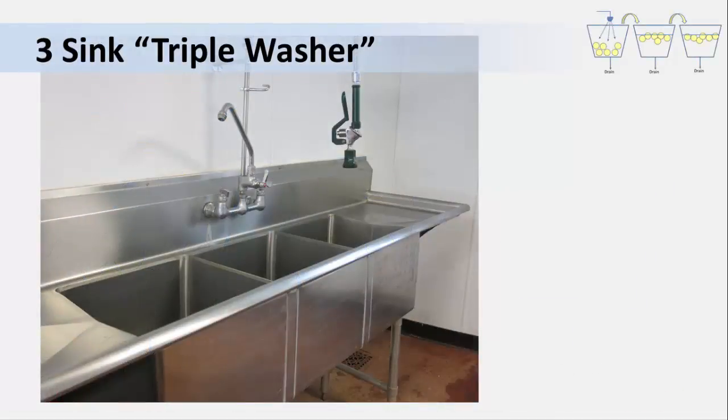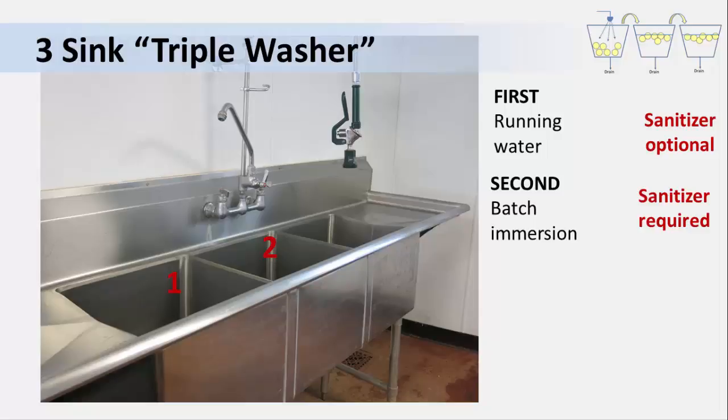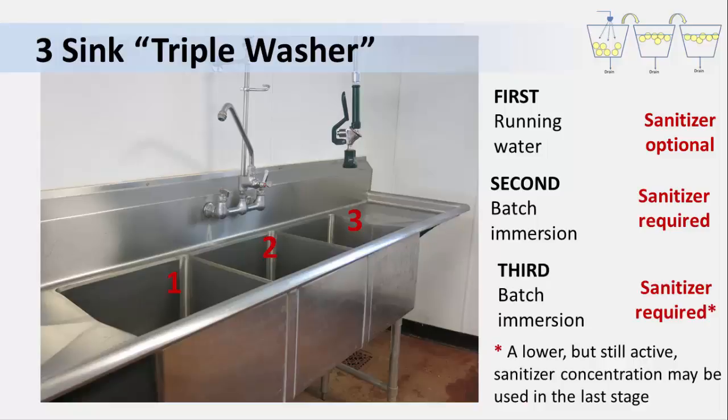This image shows a triple washer in practice at a farm operation. The wash system has running water in the first sink, so the sanitizer is optional. The second and third sinks are batch immersion washes, so sanitizer is required for the second and is still recommended for the third to prevent the possibility of cross-contamination. And remember that if you're concerned about possible aromas or off flavors from the sanitizer, you can cut down the sanitizer in that third batch to the lowest effective concentration.